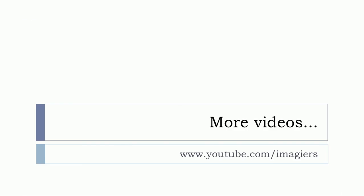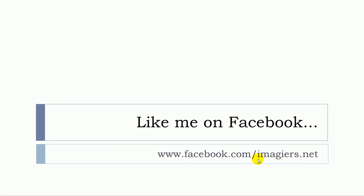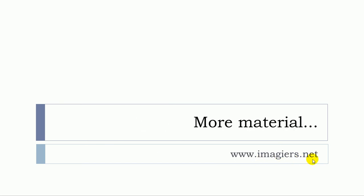And that's it. If you want more videos then have a look at here. The channel is waiting for you and I'm also on Facebook right here, and more material can be found at www.imagier.net.